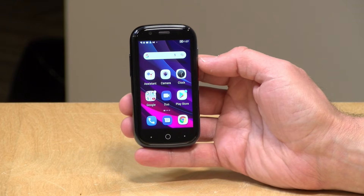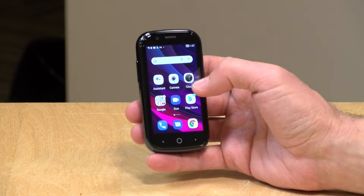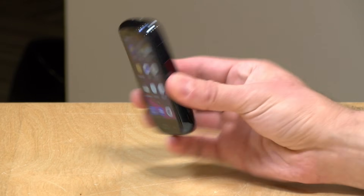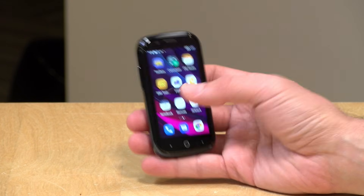Hey everybody, it's Lon Seidman. We're taking a look today at a very tiny smartphone — this is the Jelly 2 from Unihertz. It is an Android smartphone that is fully functional but in a very tiny package. I want to let you know in the interest of full disclosure that I paid for this phone with my own funds. All the opinions you're about to hear are my own. No one is paying for this review, nor is anyone reviewing or approving what you're about to see before it was uploaded. So let's get into it and see what this tiny smartphone is all about.